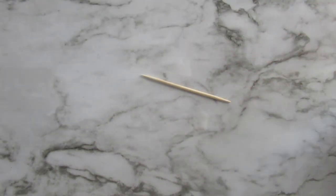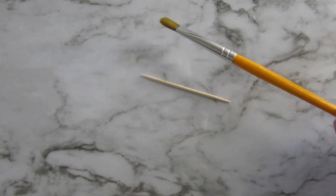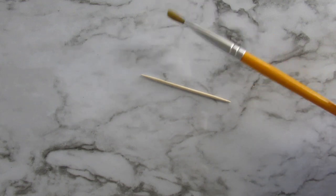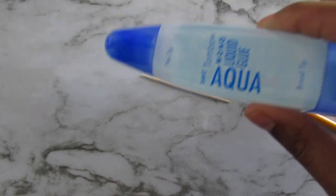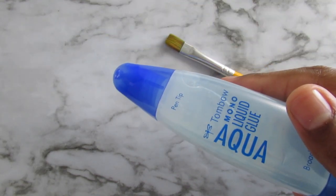You are going to need a paper towel — if you don't have a mat or something to work on, just a paper towel is fine. A toothpick, and a paintbrush that you don't really care about. These were cheap; I got them from Hobby Lobby for like $0.99 for a pack of five. And I used the Tombow Aqua Glue, got it from Amazon for about $3 or $4.